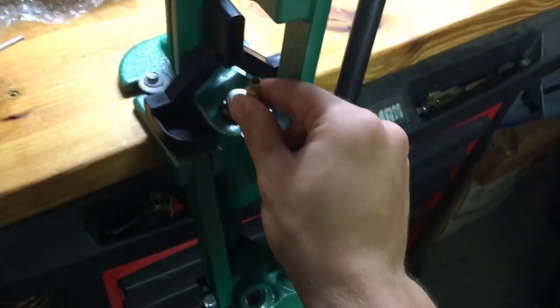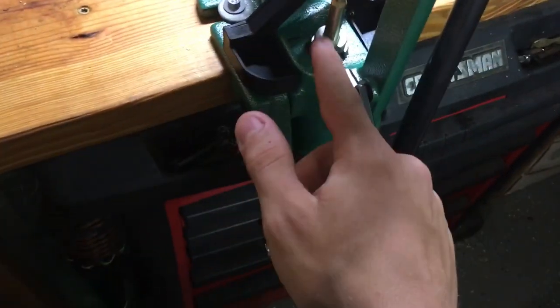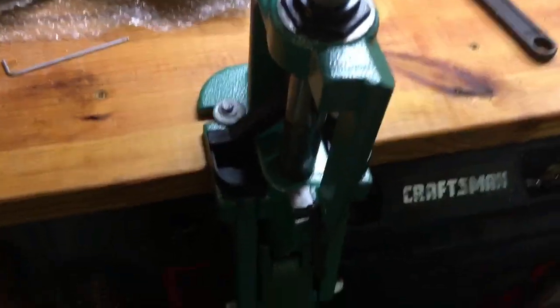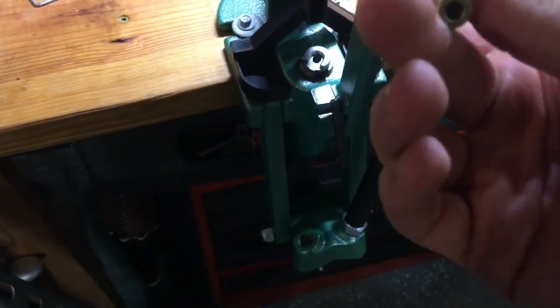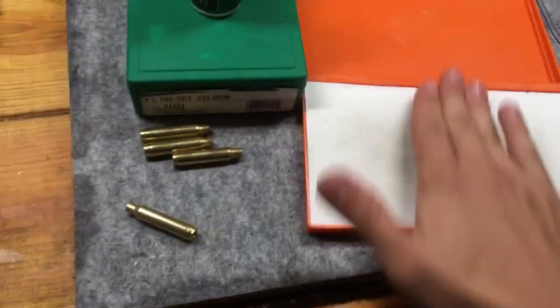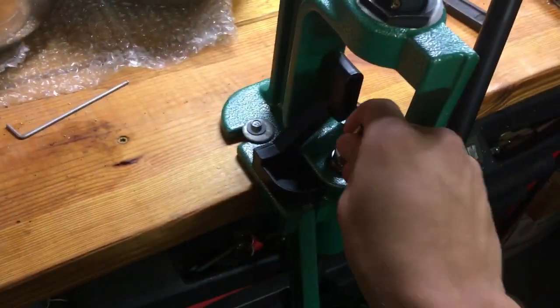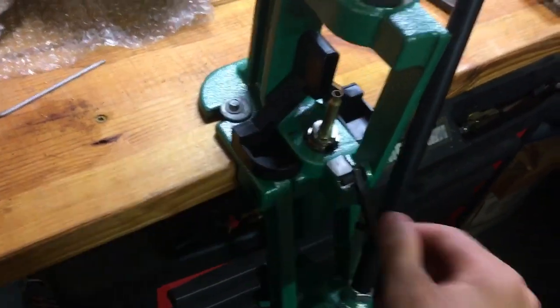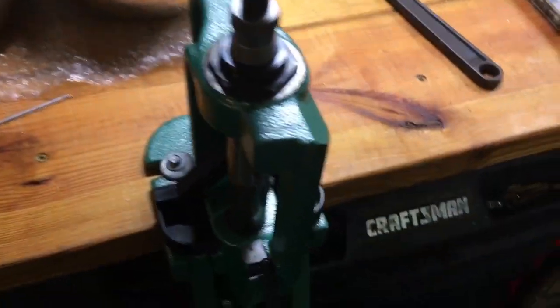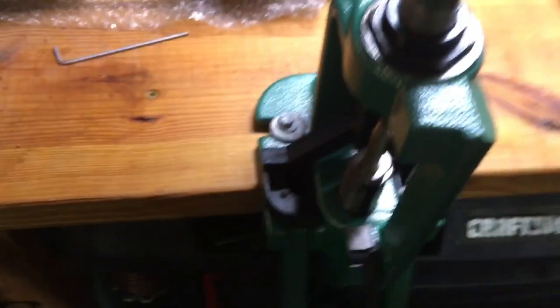So what we do now is put it in our shell holder just like so — make sure it's all the way forward. Then we simply pull down. And there went our primer — now it's deprimed and reshaped. You can do this on every single one: roll it, slide it into your shell holder, and go up. You have to get the camming action too, to reshape the shell.